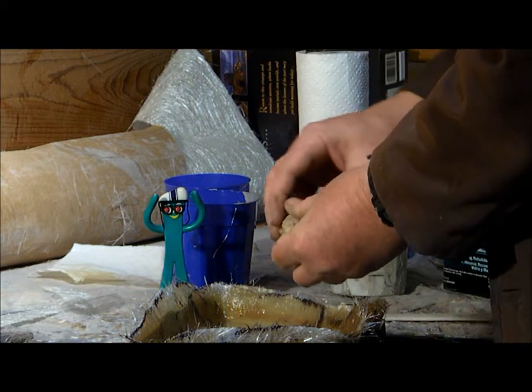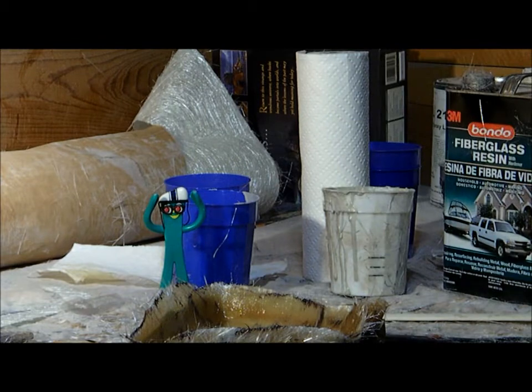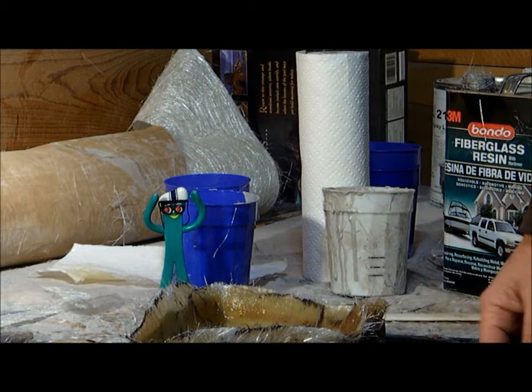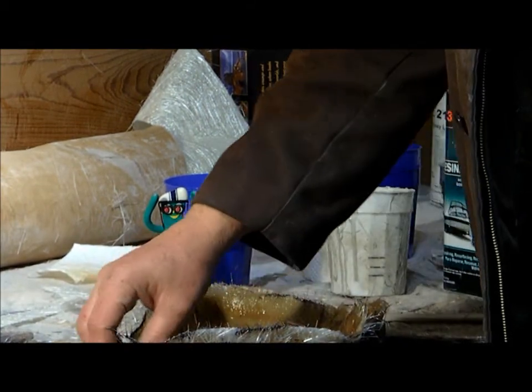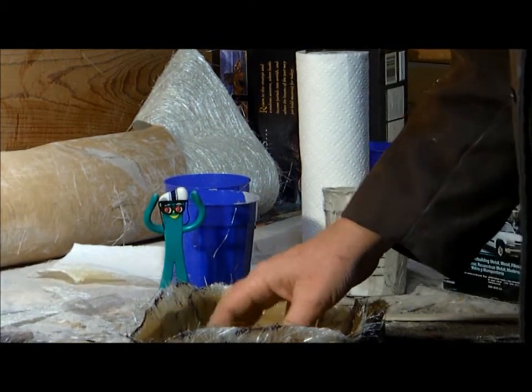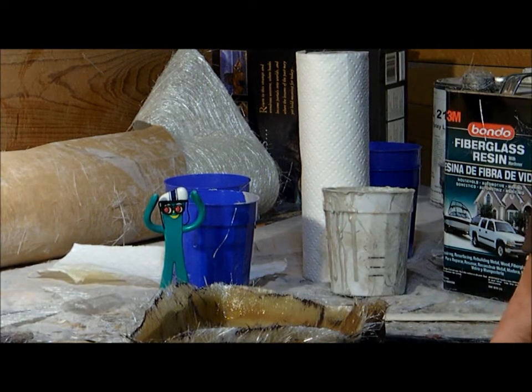Hopefully that's in the frame now — I moved the camera back a little bit so it might not be going out of focus as much as it did with the camera real close. This is still a little bit warm. I'm going to let that cool down and then pop the part out, and then I'll be ready for trimming and I'm going to have a new side cover.